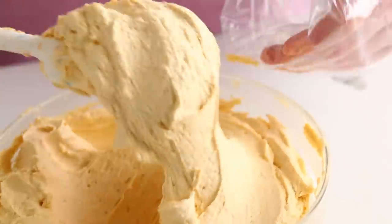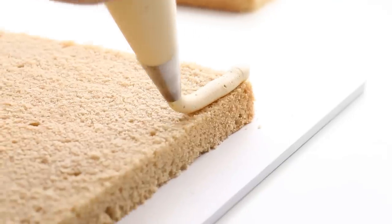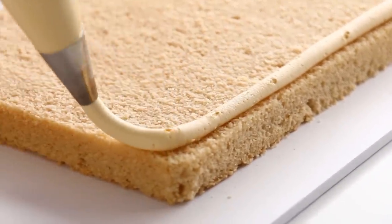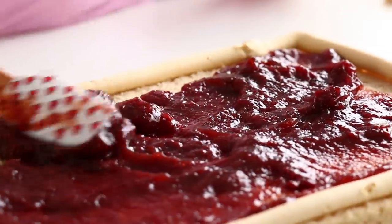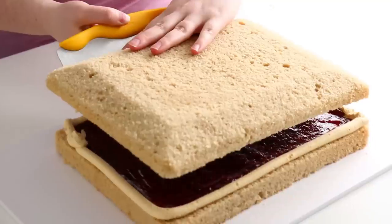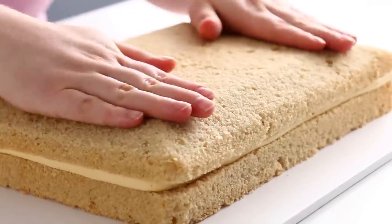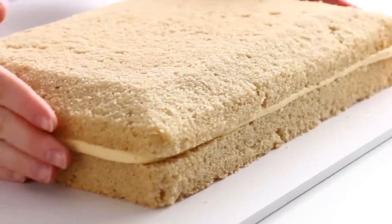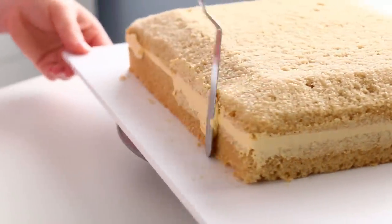I put some of that icing in a piping bag with a large round tip, then divided my cake into two layers to make room for the filling. Using that piping bag, I piped a border going all around the outside of the cake — this creates a moat to hold all the filling in so it doesn't spill out. Strawberry Pop-Tarts are my favorite, so I filled this with strawberry jam. I added the top back on and pressed down along the whole top. You might notice a little bulge line where the filling is, but then you can smooth it out for a perfectly smooth side.